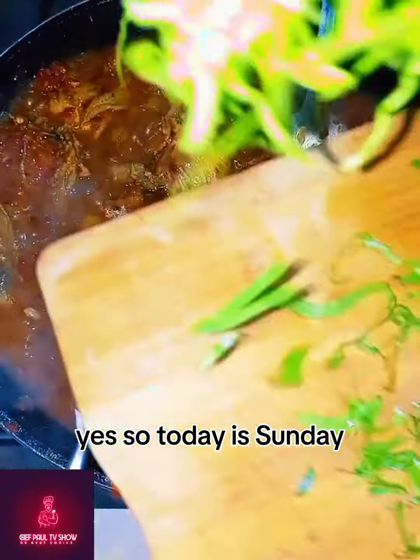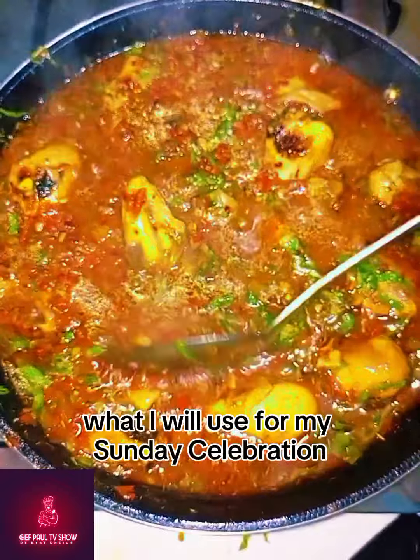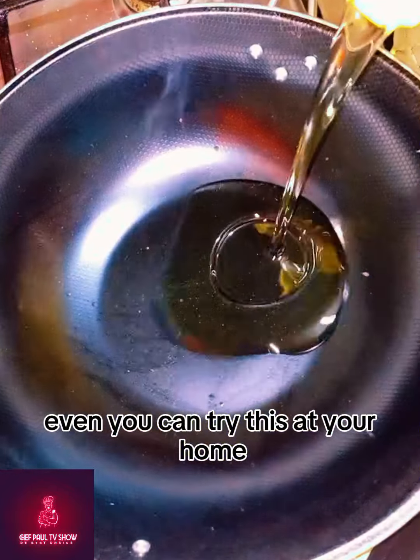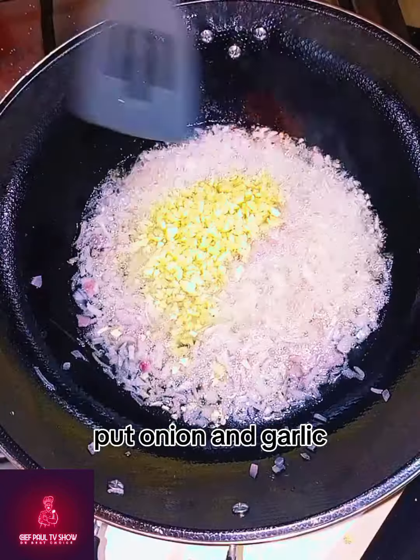Today is Sunday and I start preparing what I will use for my Sunday celebration. You can try this at your home too. At first, put your pan and add your oil, put onion and add garlic.